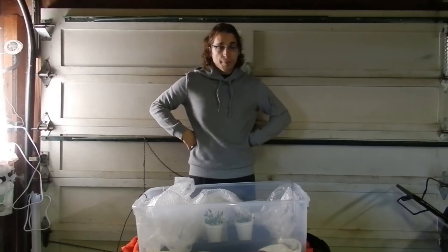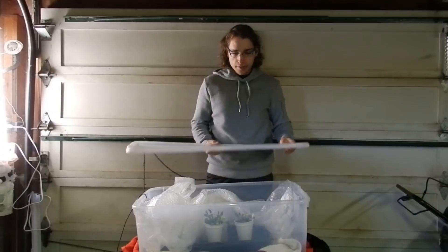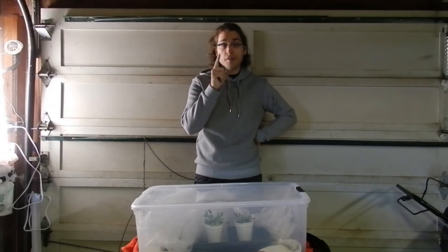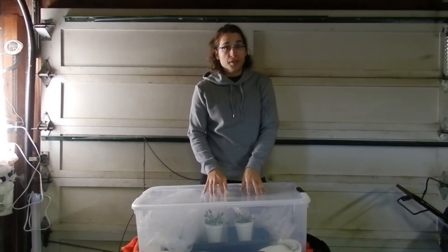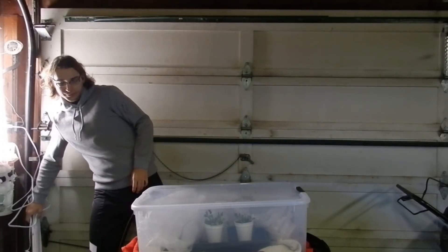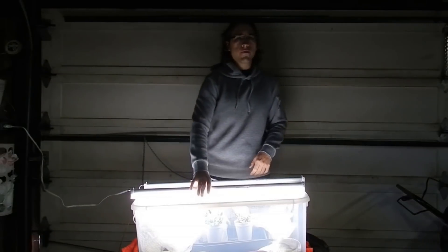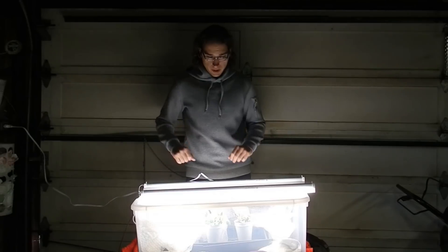So we've bubble-wrapped our plants — the next step is to take our lid and pop it down. That's going to trap the heat inside the container and help it remain above freezing. That's essentially enough for dormancy, but I'm going to add one more thing: some grow lights. I bought two of these — they're very cheap $15 LED grow lights from the hardware store, and they will be good enough.